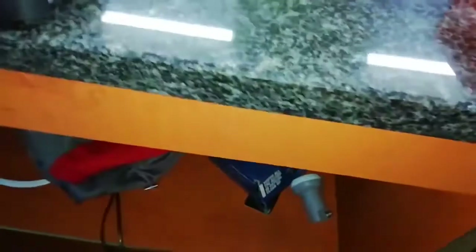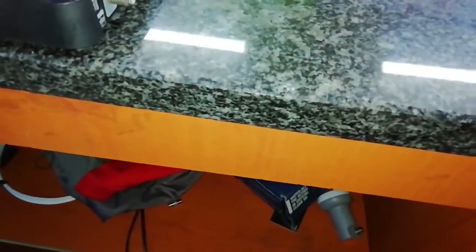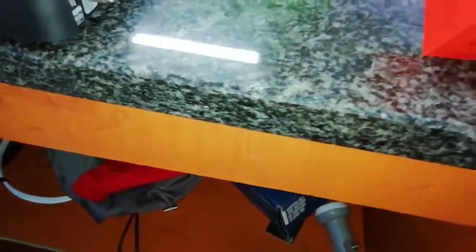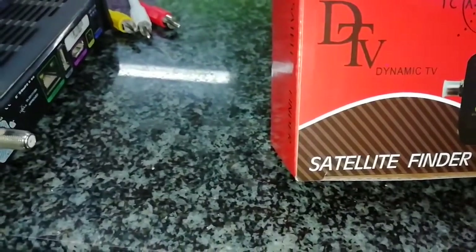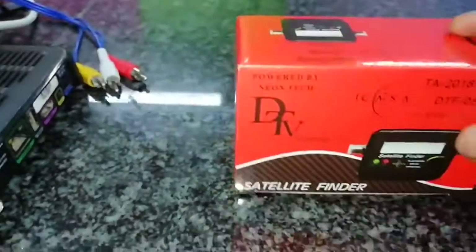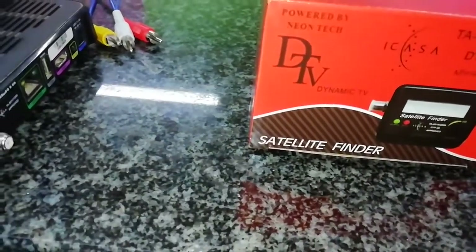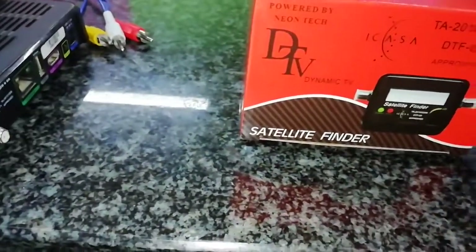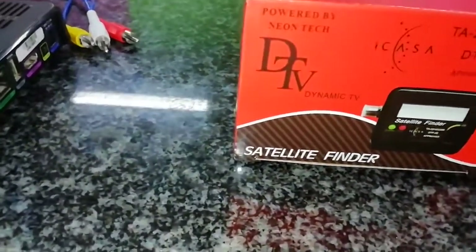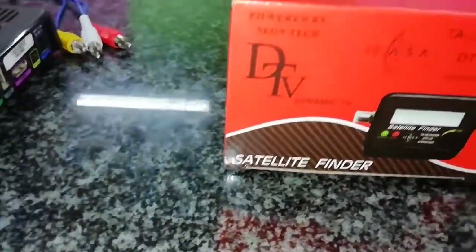Welcome to our new video. Today we're doing something a little bit different — we're going to use a satellite finder to check if our LNB is working. Most people who use a satellite finder are dish installers. I'm going to use this to check if my LNB is working, so you can avoid buying a new one unnecessarily.